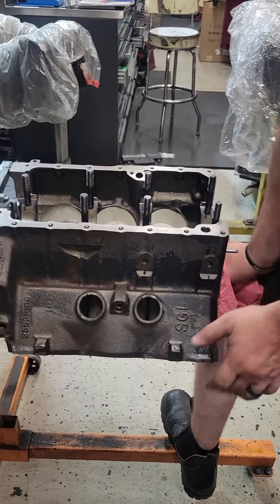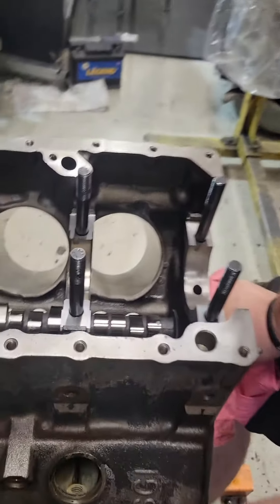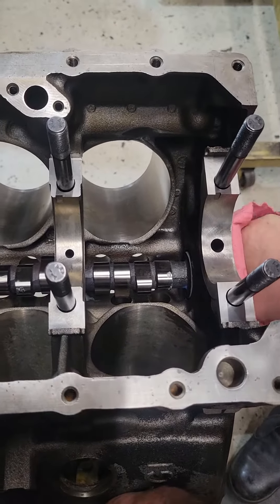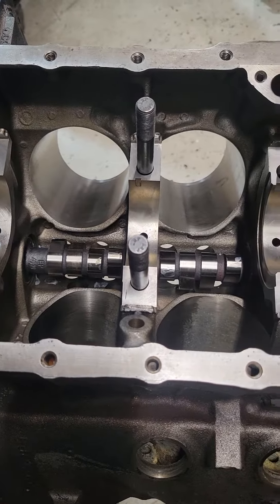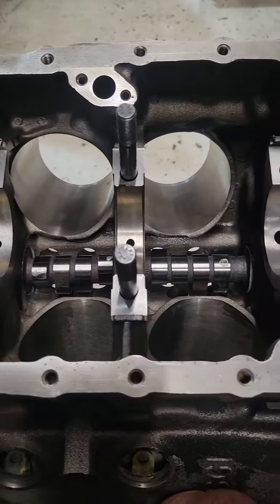This is a good way to check for adjacent lobe interference. We can also check it with the lifters and the bores, but we're going to look at each lifter, each lobe — and ideally the lobe is going to be in the center of the lifter bore.